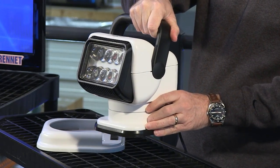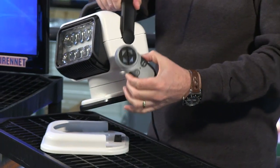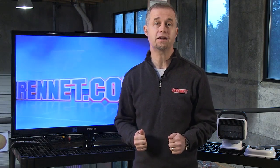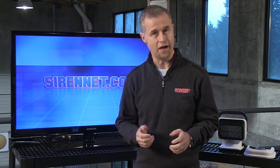It also has a handle as well. Tie that in with the controller and you definitely have something worth having a look at. Well, there you have it — a great product from the gang over at Golight, the model 79004. It's definitely something worth checking out. It's in the scene night section on SirenNet. Many thanks for watching, I'm Stuart.